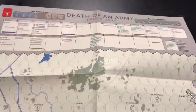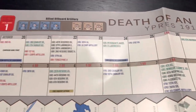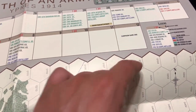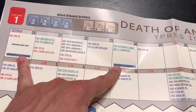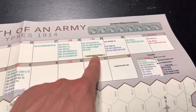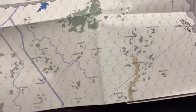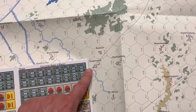Here is the turn record track up at the top - allied off-board artillery, German off-board artillery. October 20th to November 12th is the campaign scenario. You can see all the reinforcements that come in. Looks like this is the end of the first scenario - a five-turn scenario. There's another scenario that would start on the 29th and go to the 4th - about seven turns. Overall I really like the look of this. The hexes are nice and big, and the counters will look pretty good on such a clear map.